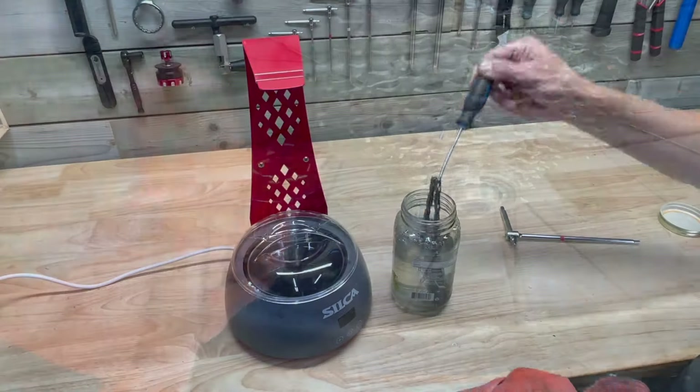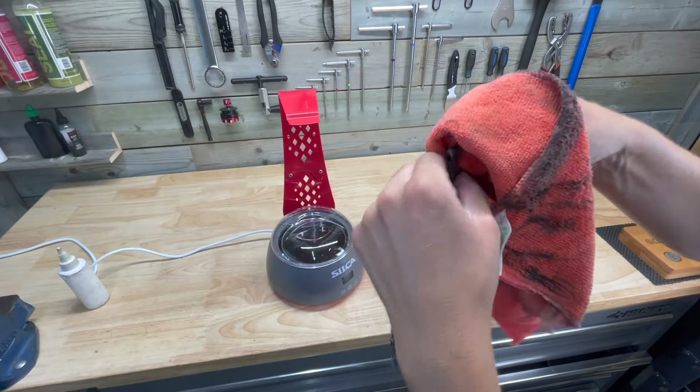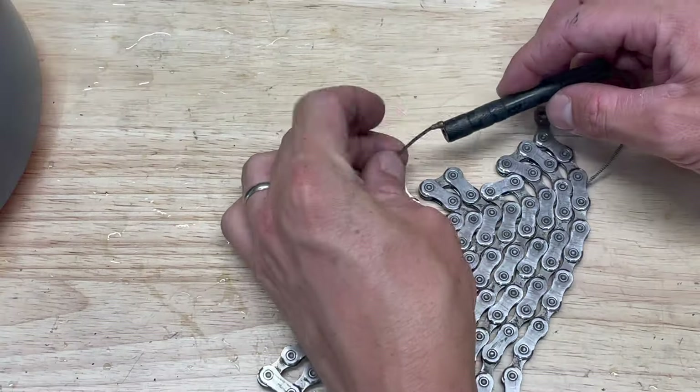With the bike wiped down, I can move back over to the chain. I'm wiping it down with the cloth to remove loosened dirt and some of the old wax. All of the remaining old wax will remelt when it's submerged, and residual water will boil off, so the chain doesn't have to be spotless before doing the waxing.